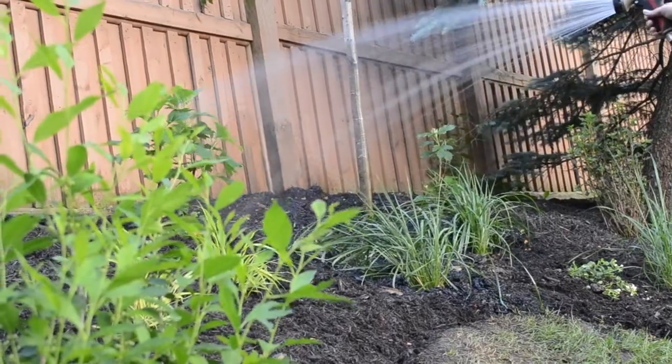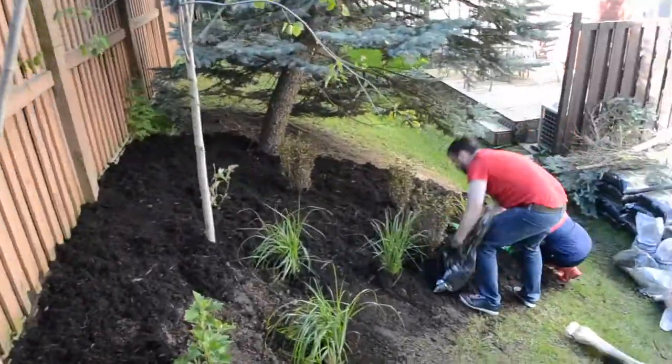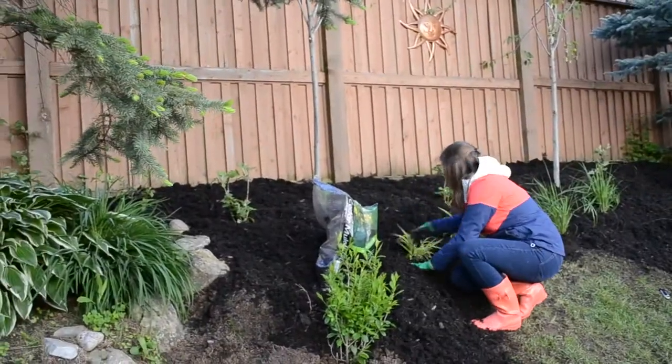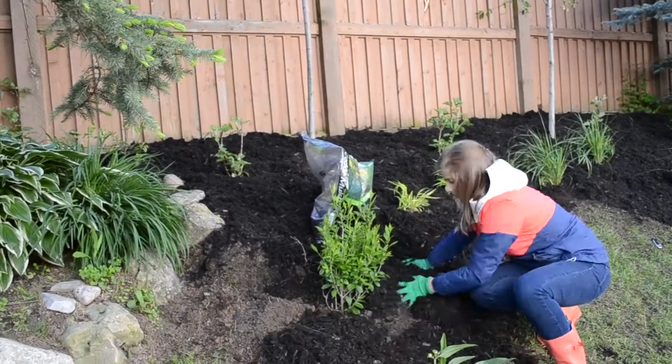New perennials and trees should be watered every day for one week, then every other day for two weeks to help promote growth in the roots. Once we were done planting, it was time for the final touch — mulch. Not only does it create contrast in the garden, it helps retain moisture and keep the weeds away.